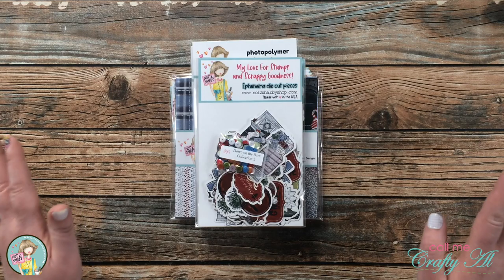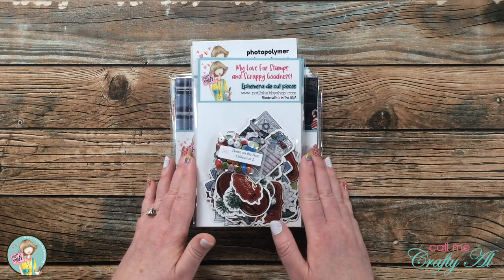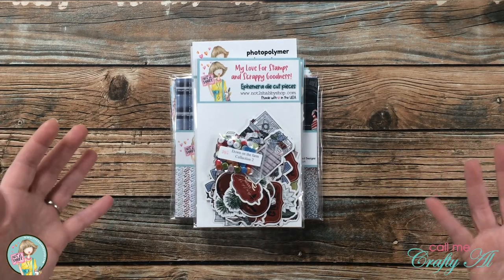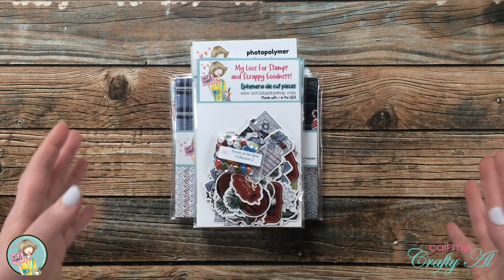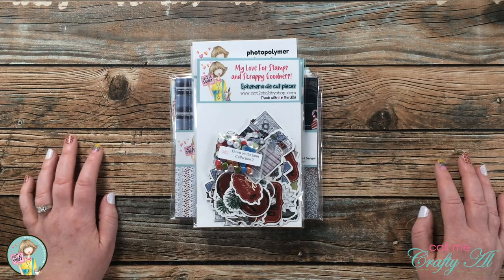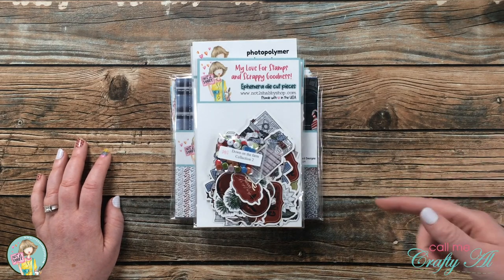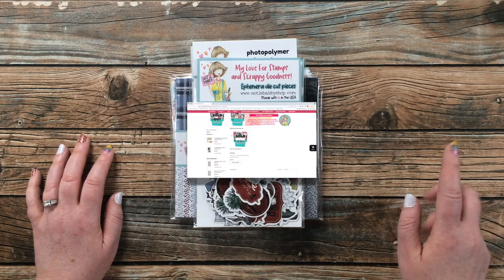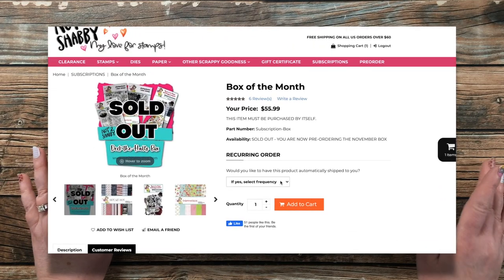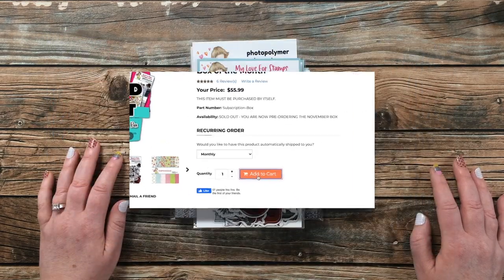The box itself is sold out, but there are a few items you'll see today that you can still pick up. Even though I'm going to show you everything and you can't get it as a set, this is also just to show you how cute these kits are each month. If you want to give a Not Too Shabby kit a try, I have a link in the description box below — you can sign up for a single kit and there's still a discount on all the products together, or you can sign up monthly for a little bit more of a discount.